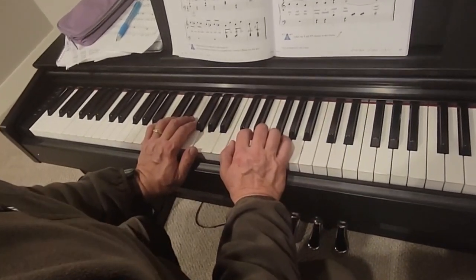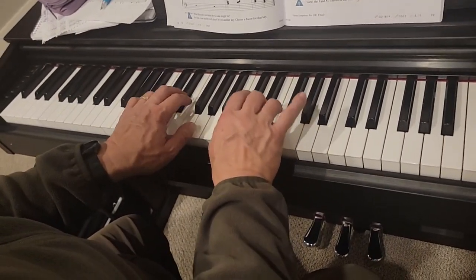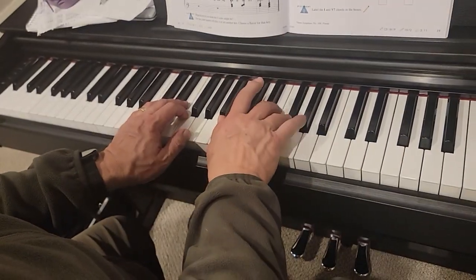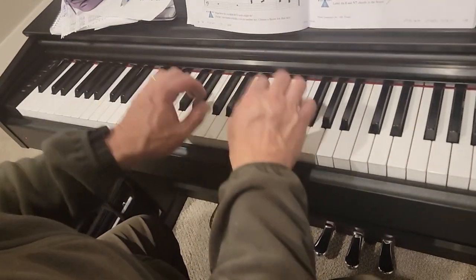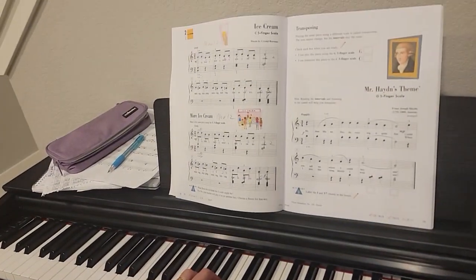Two-four time — one and two, go. That was in C position, and we just jump up to G position.